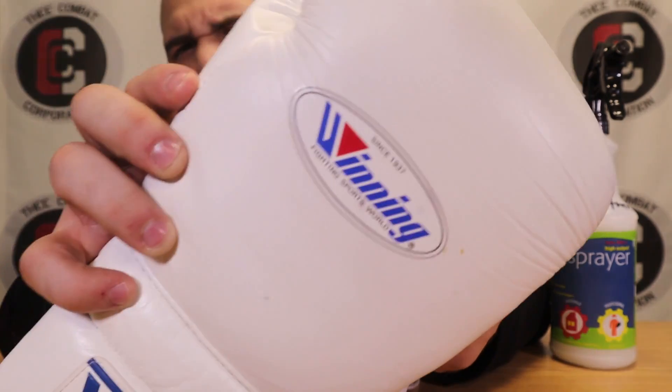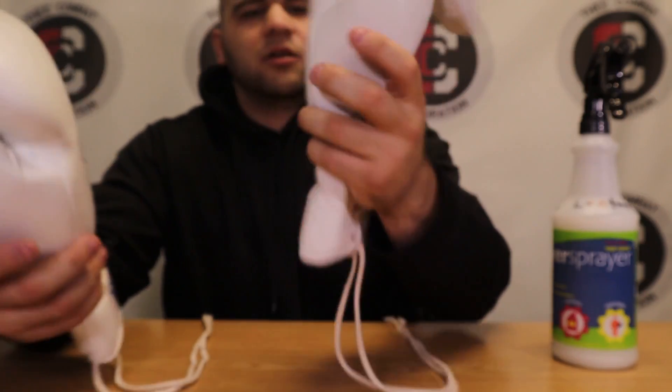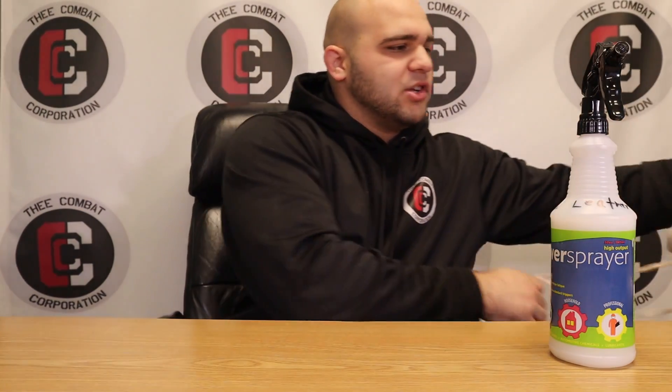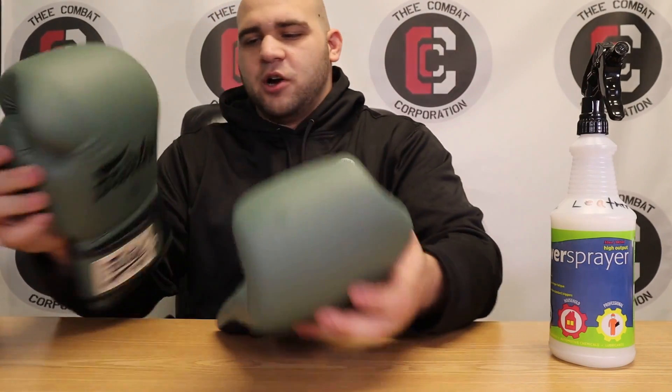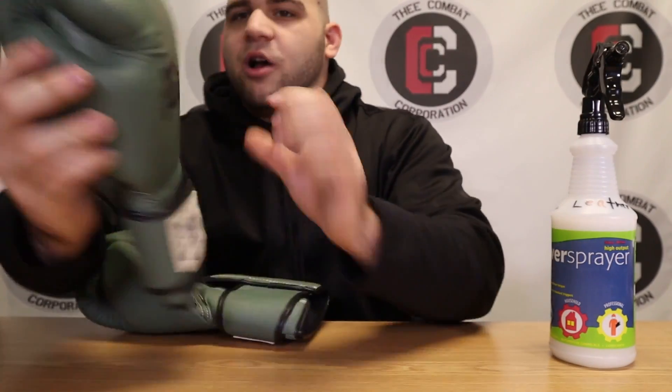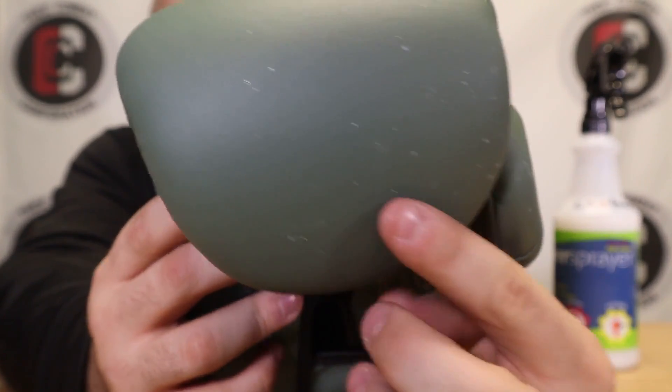You can tell off the back — there are some little spots here and there on the uncleaned one, nothing on the cleaned one. I'll clean the second glove after the video. But let's move on to a man-made material — these Fairtex gloves. These are pretty dirty because the ceiling in my old office collapsed and I never cleaned these off. You can see all the little white spots here — this is a microfiber material.